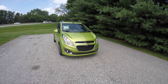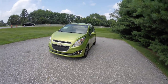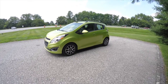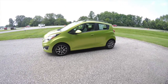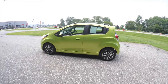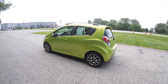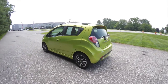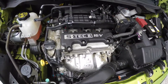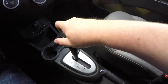Hello everyone. Today we're gonna take a quick walk around look at this 2013 Chevrolet Spark 2LT. This Spark is a Jalapeno clear coat metallic. It has the graphite leatherette seating surfaces with a Jalapeno interior accent trim. This vehicle is front wheel drive, powered by a 1.2 liter Ecotec 4 cylinder engine with a 4 speed automatic transmission.